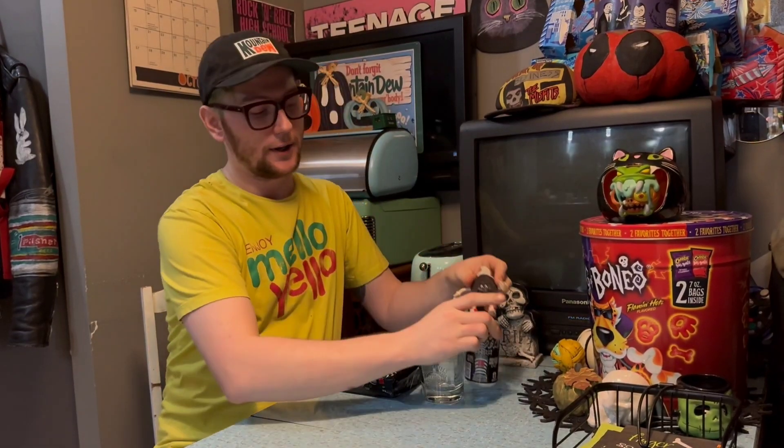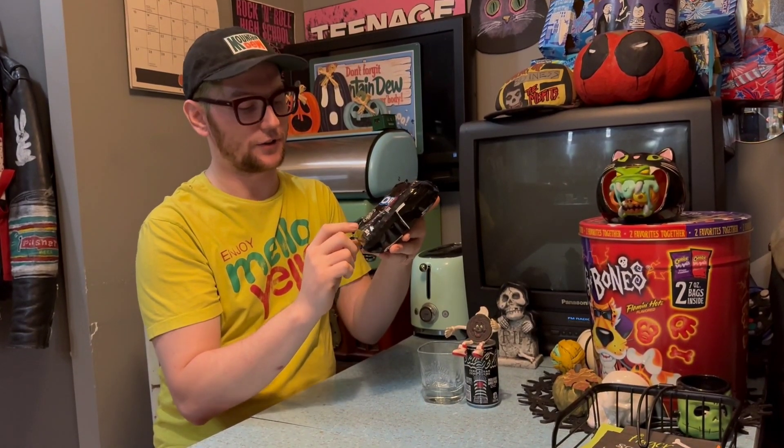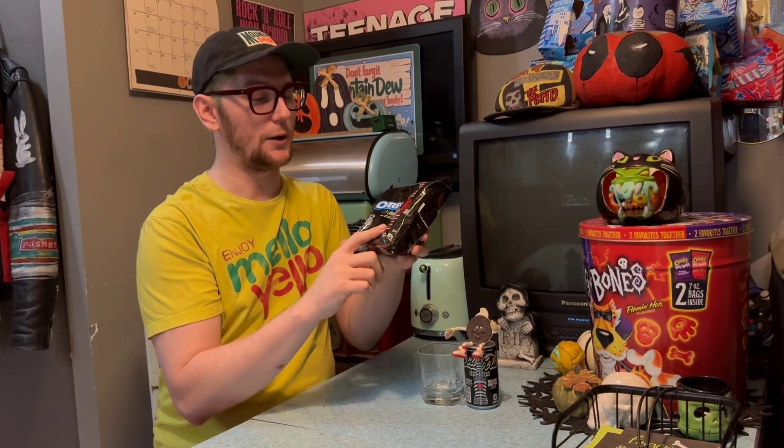They've done this cool little collab with the zero sugar Oreo flavored Coke, and then they have the Coca-Cola flavored Oreos with popping candies. They're Coca-Cola flavored Oreos. Let's get into them.